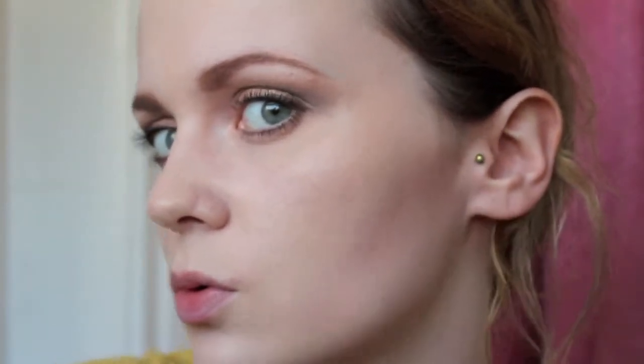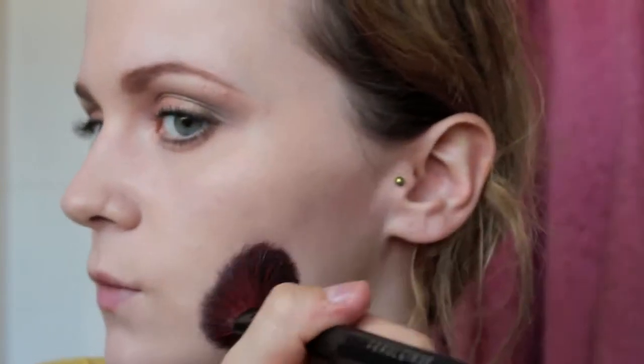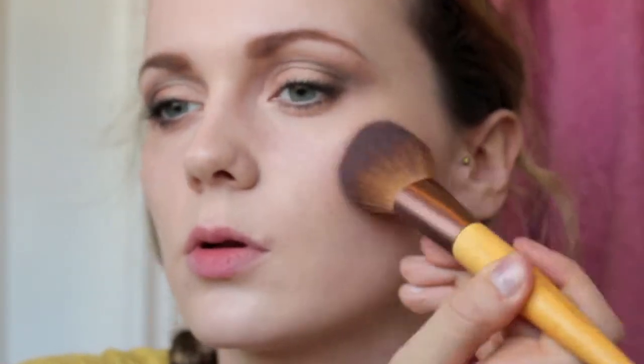I blend that out — I tend to make the shape first and then blend out to get the most from contouring; that just works for me personally. Then I apply blush — this is Santa Rose by Rimmel. It's a really fair, light blush; it doesn't deposit too much colour but it adds a bit of something so you look healthy and alive.